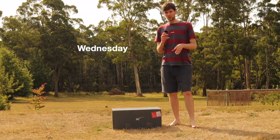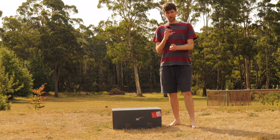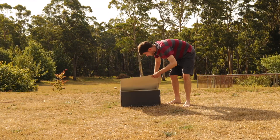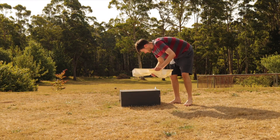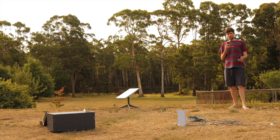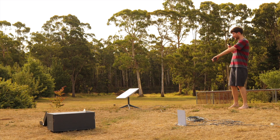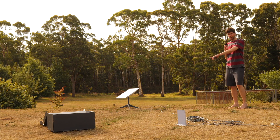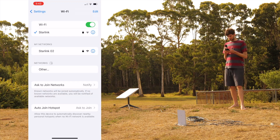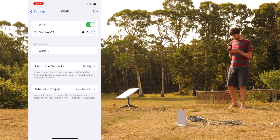It's Wednesday afternoon at 5:30pm. We've got a brand new Starlink here, thanks to SpaceX for sending it to me. We're going to unbox this, set it up straight away, and see what speeds we get. So we're all set up — it only takes a matter of minutes before you're up and running. You basically just plug in the components and the dish will move around until it finds the best connection. Let's jump in and join the Starlink Wi-Fi network and run a speed test.